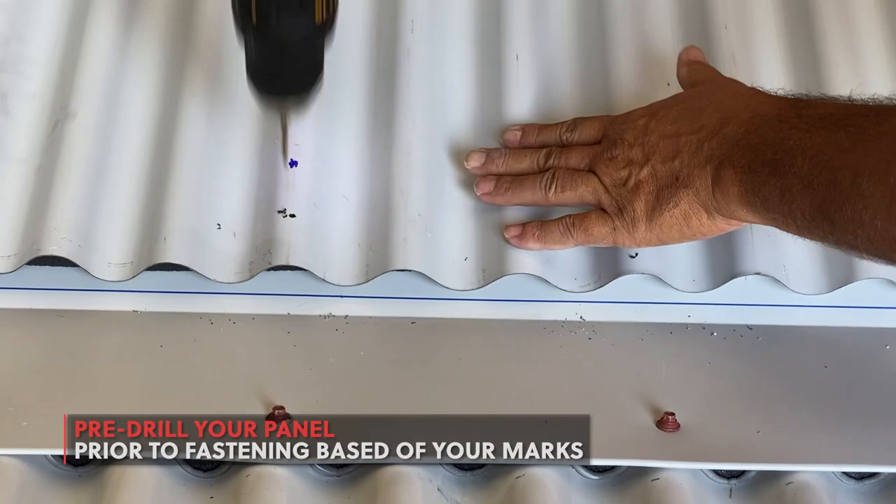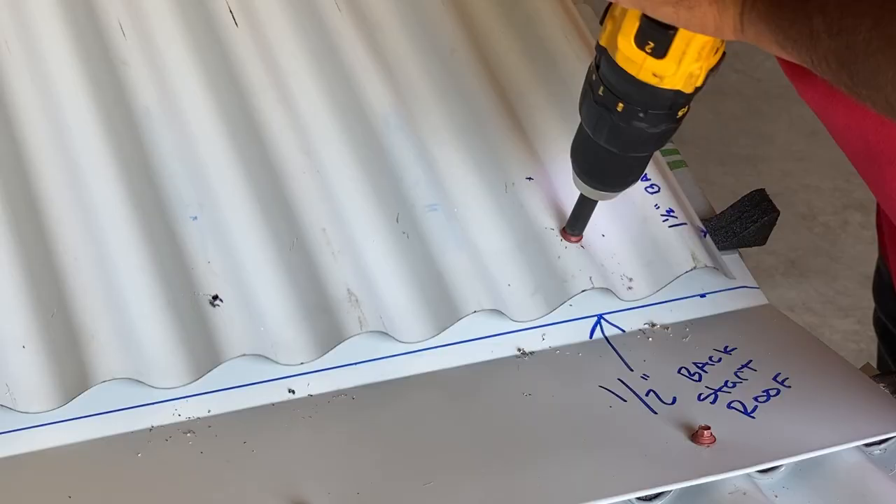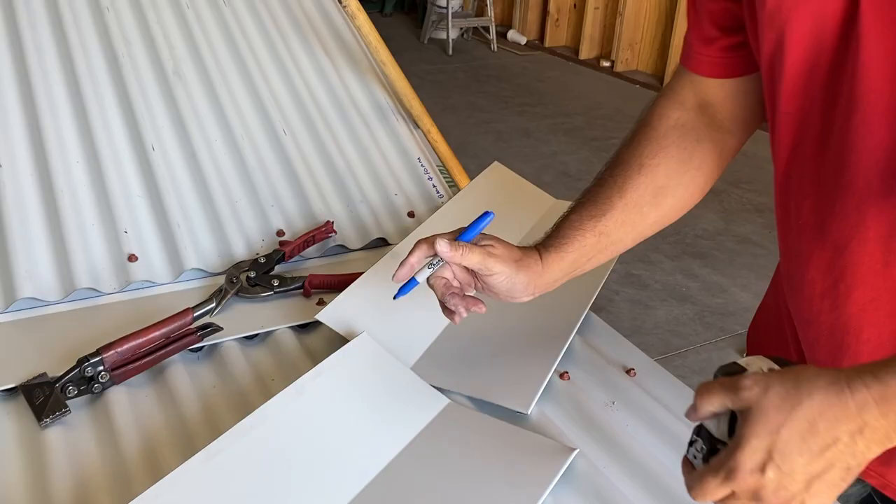Fasten your roofing panel based on your pre-drilled holes. Overlaps, if needed, should be a minimum of 6 inches.